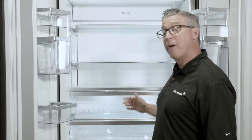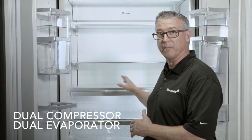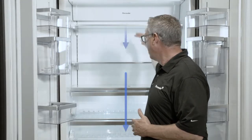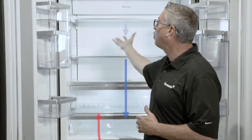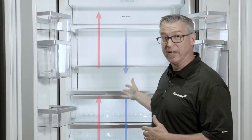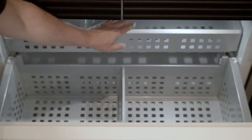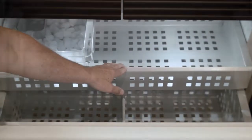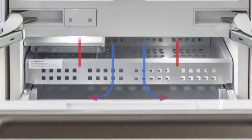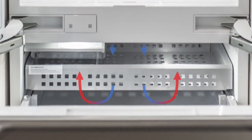The cool airflow operates in two different ways because this is a dual compressor, dual evaporator system. In the refrigeration area, cool air comes from the vent in the back, cycles down, and pushes warm air up and out, keeping the cool air at the needed temperature. In the bottom mount freezer, the cool air shoots down the back and comes up the front, pushing warm air out through a vent, keeping the freezer section at the right temperature.